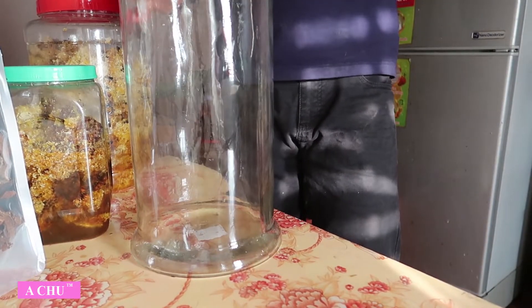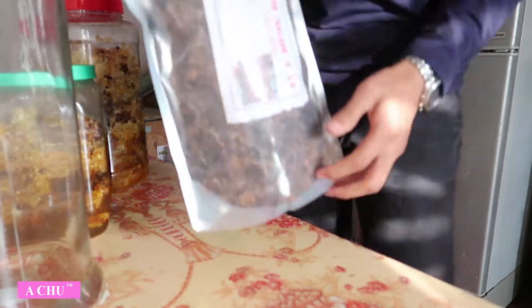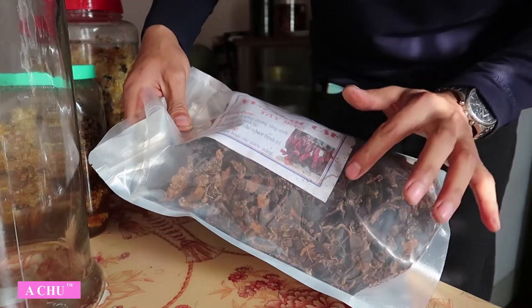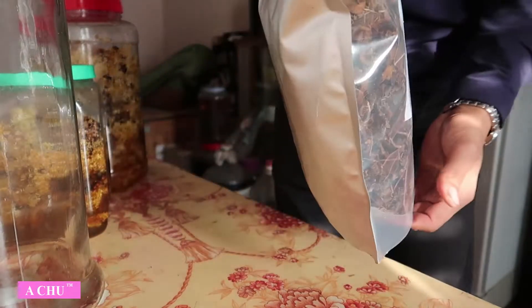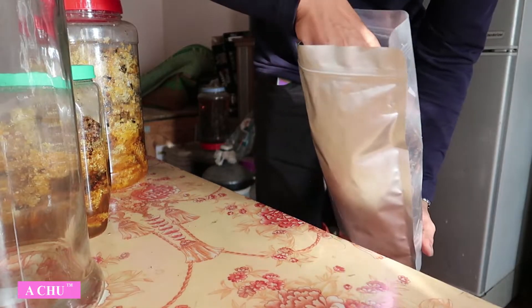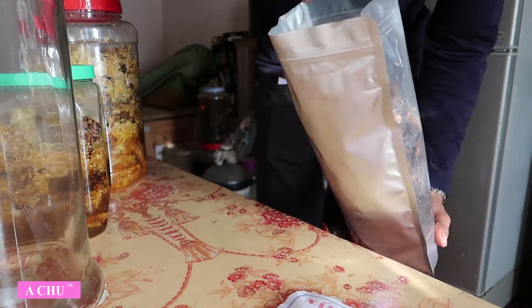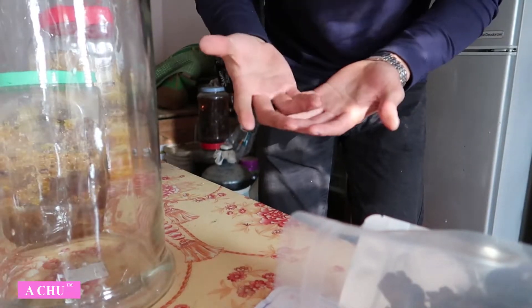Đây các bác, trước khi các bác lên bình để ngâm ngọc cẩu thì đây em có một cân. Khi một cân em đóng gói gửi cho các bác như thế này. Trong quá trình vận chuyển có thể những cái tai và những cái gì nó vụn ra. Thì các bác nên sàng lọc lấy những cái to trước, xong rồi cho vào bình. Khi các bác chọn bình thì các bác nên lưu ý.